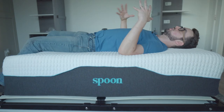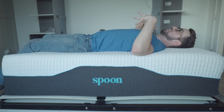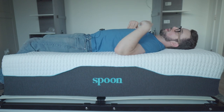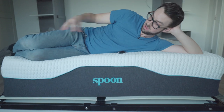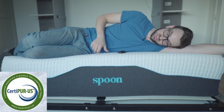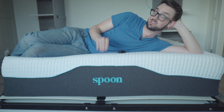I'm 6'3", 200 pounds, so I'm a little large. For me, this is a little soft — I'm pressing on it a little more than the average person — but on my back it's pretty good. On my side, it's even better. This is the perfect side-sleeping bed for a hybrid. Normally they don't feel this comfy on your side, so I think most people are going to love this, especially side sleepers.